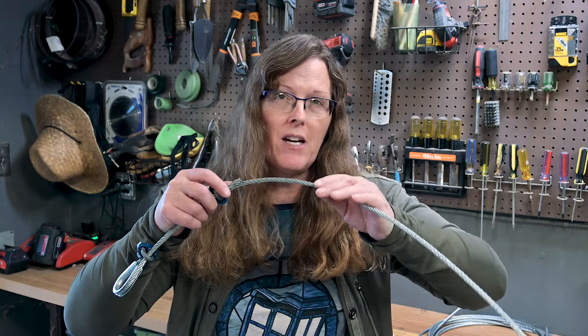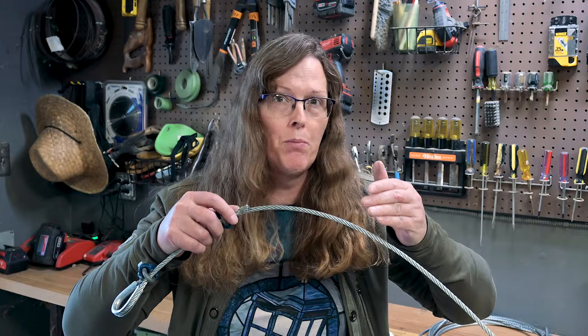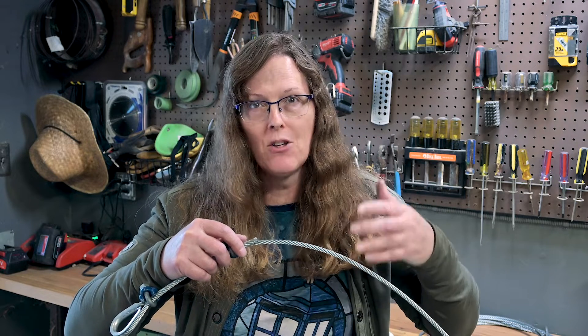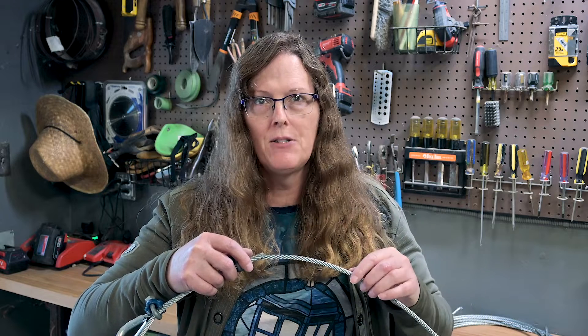The wire rope we usually use in theater is designed to roll over pulleys, but not all wire rope is designed for that. So if you get the wrong kind of wire rope and use it on your line sets where it's running over pulleys, it could cause it to birdcage.